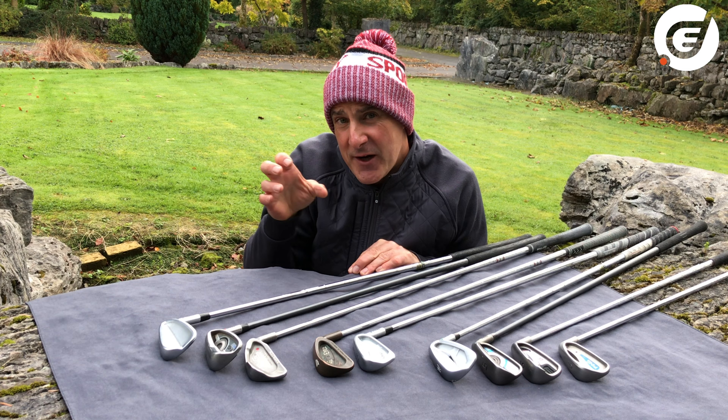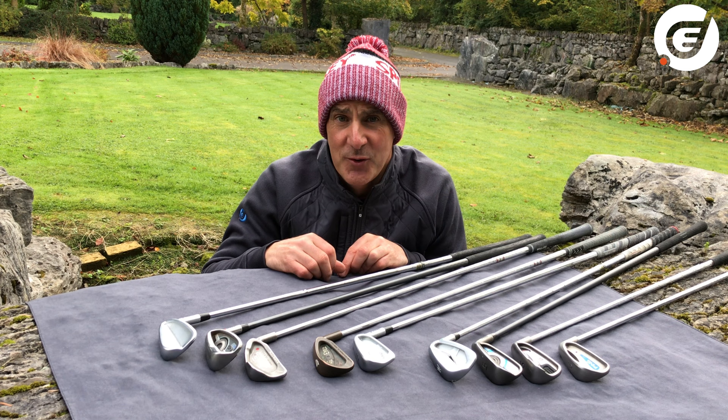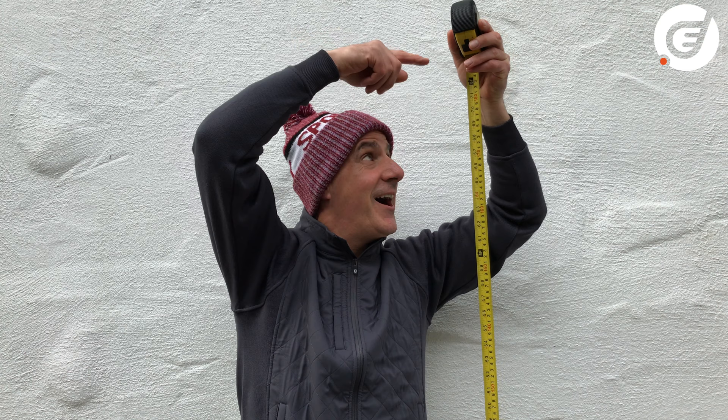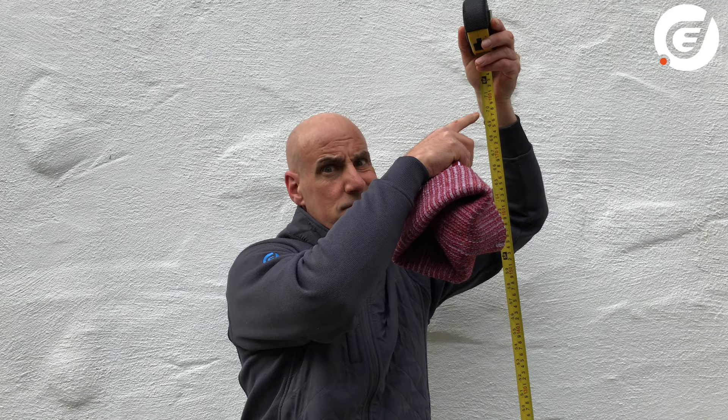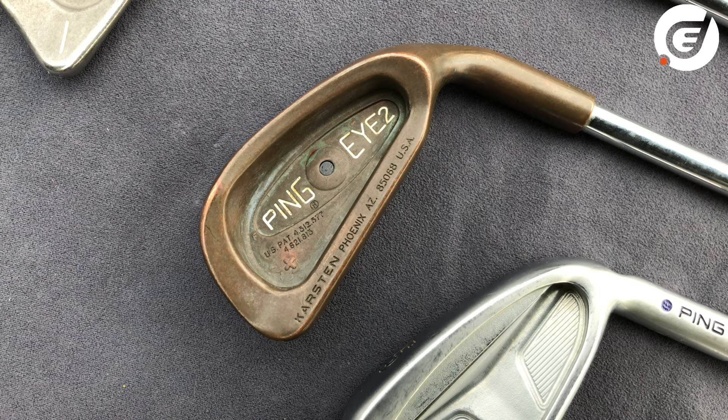If you're getting fit for a brand new set of PING irons, the PING fitter will also get you to hit shots off what's called a lie board to really dial in your lie angle. When all this is done, they prescribe the correct dot colour to suit your game best. I'm just 5 foot 10 tall and I fall into the average height category — the standard dot that suits my height is the black dot, and I have a PING I2 here to show you a really old one.